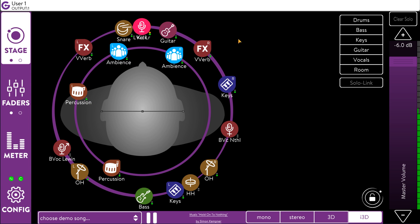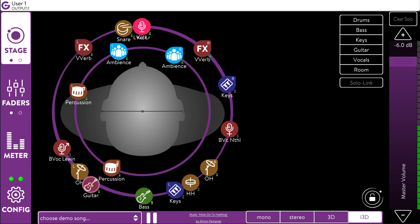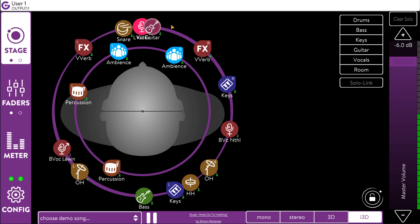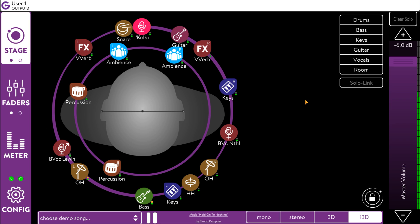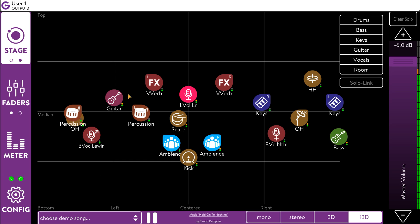This is where Clang is different. When we introduce three-dimensional in-ear monitoring, the first thing you can hear is the space. There is a new level of separation between the instruments. Everything can be heard more clearly, which means your mix doesn't have to be so loud — Clang might help save your ears. In addition to panning the elements in a 360-degree field, it is also possible to position those same elements vertically. This gives engineers an immense amount of choice and control to position different instruments, and it also gives the musicians endless creative possibilities.